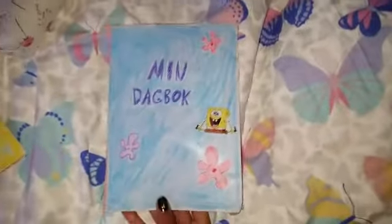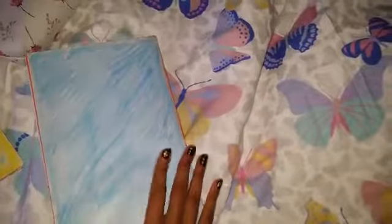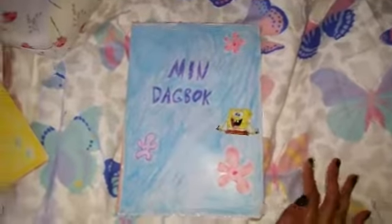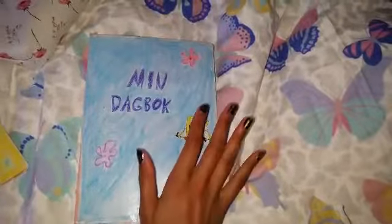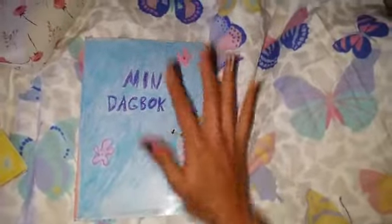Hi everyone! This is just a very short video where I'm showing my little SpongeBob diary that I made. You know there is an episode where SpongeBob is writing a diary — I used that for fun to have a diary like that on my own. I simply took a regular notebook, cut out paper in that size, colored it blue, and wrote and drew little things on it.